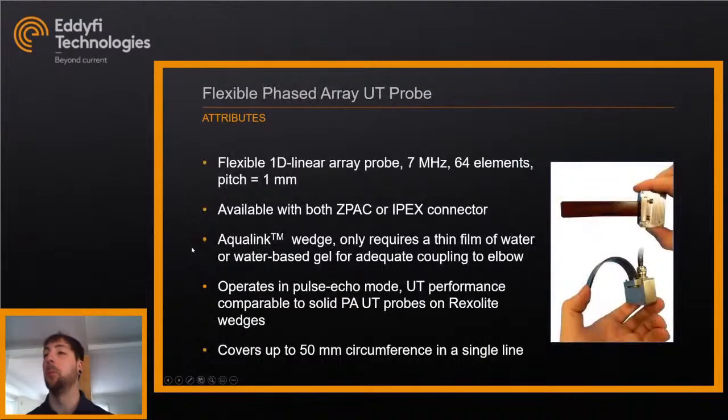The scanner is used with a flexible phased array UT probe: a flexible 1D linear array, 7 MHz, 64-element, 1 mm pitch. It's available with both the Z-Pack connector or the Apex connector depending on the instrument. It's typically coupled with an Aqualink wedge, so instead of a bubbler with a column of water, it only requires a thin film of water or water-based gel — requiring much less couplant to get adequate signals. It operates in pulse-echo mode, and UT performance is comparable to a solid PA probe of similar size. It covers up to 50 mm or 2 inches of circumference in a single scan line.